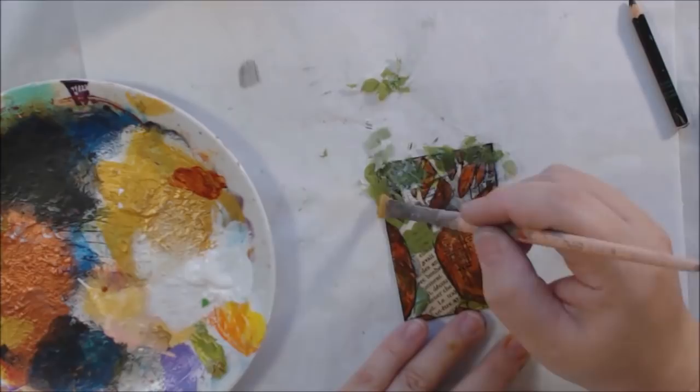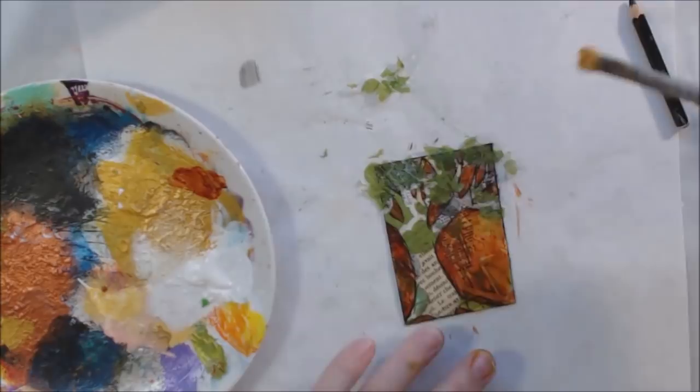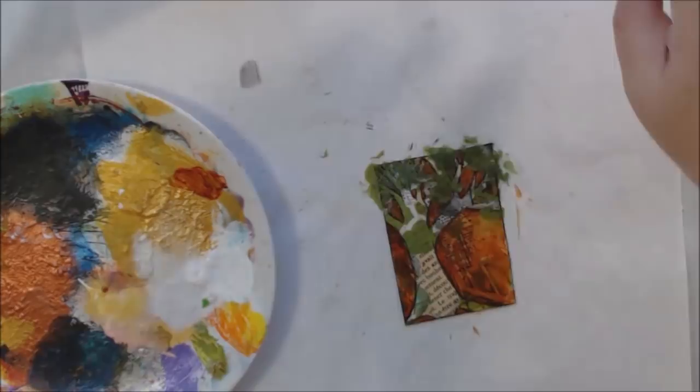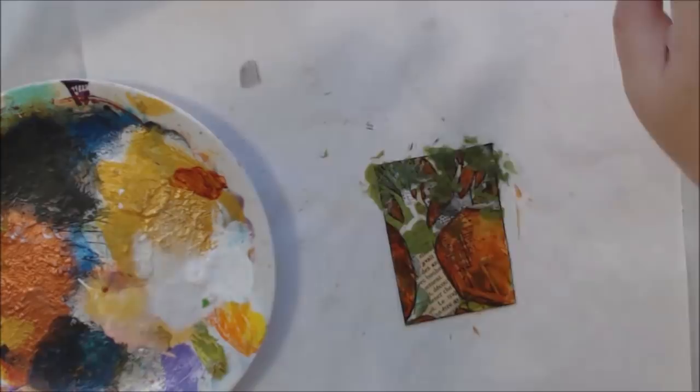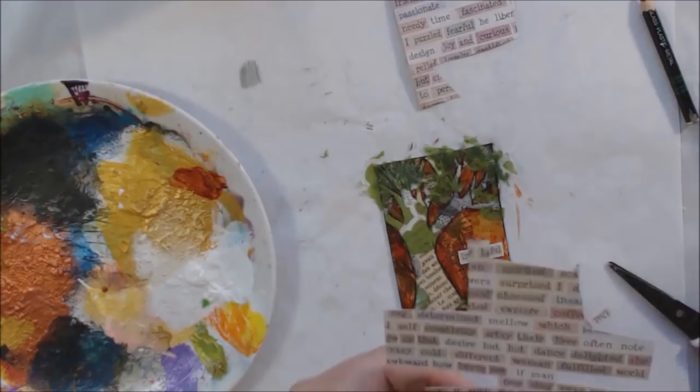The last thing I did was add some words. I have these scraps of paper from the Gypsy Moments pad from Canvas Corp Brands/Seven Gypsies that just have a bunch of words on them. I was looking at the ones in kind of an olive green color and trying to pick out some to make a sentence or saying — kind of like found poetry. I put some words on there and I was done with that one.